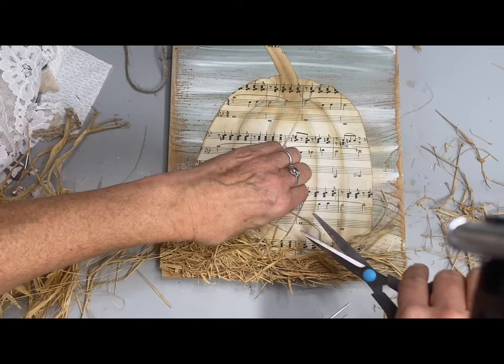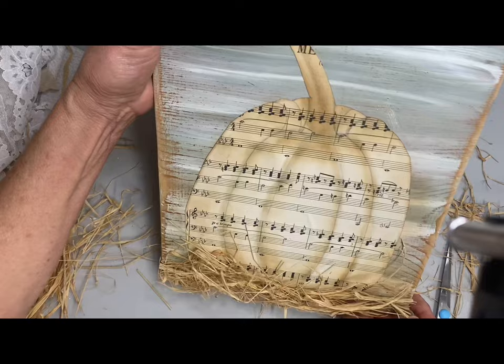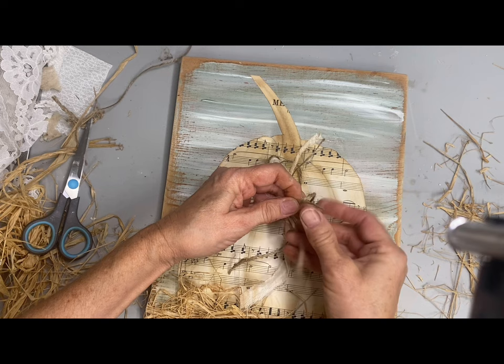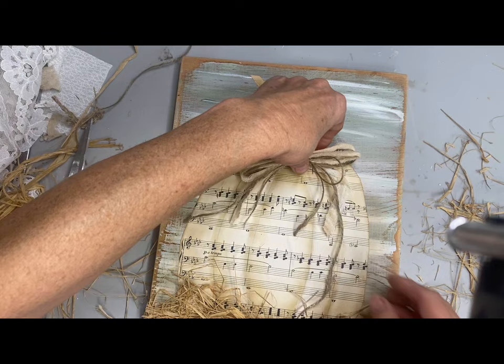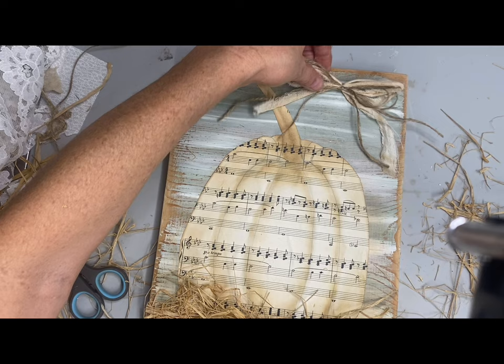I actually have a couple of hang tags I'll show at the end of this video, and I want to take the time to thank you guys for participating in that. I love seeing all the things you guys do with the hang tags. I am inviting you guys to make Christmas hang tags that I can put on my Christmas tree — I'll do a Christmas tree in the shop decorated only in your hang tags.